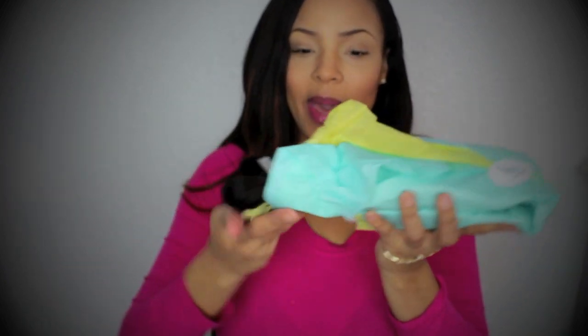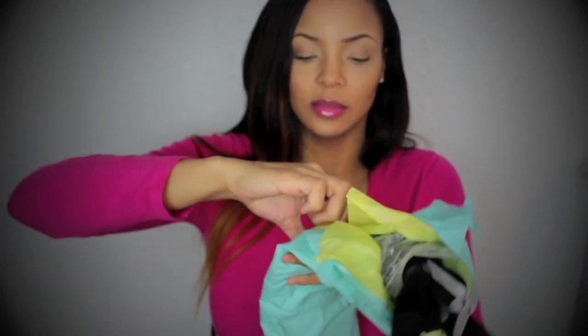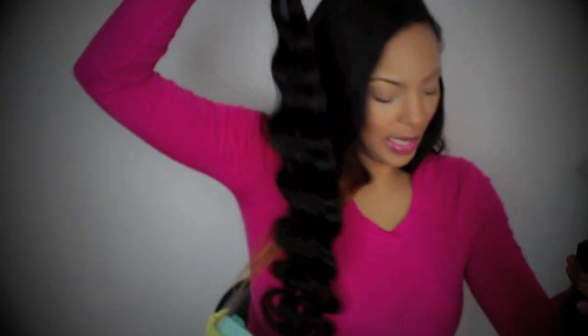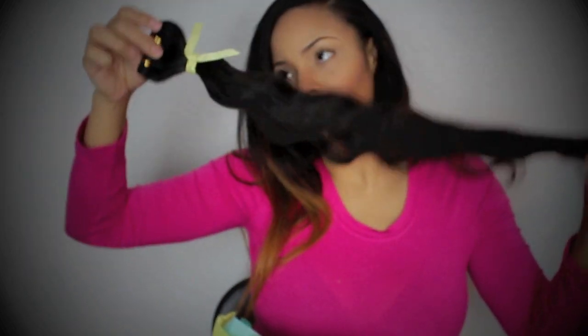Now on to the hair. The company sent me four packs of hair. This is how it was packaged — I think it was two 26-inch, one 24-inch, and one 22-inch. This is a 26-inch, another 26-inch down here, and I'm assuming this is the 24 and this is the 22.